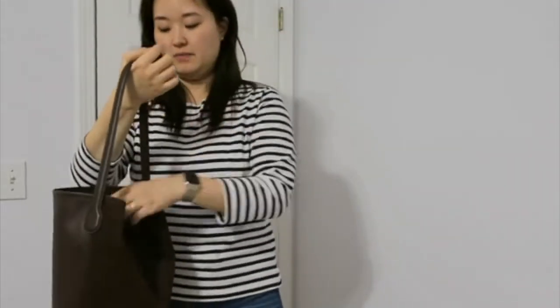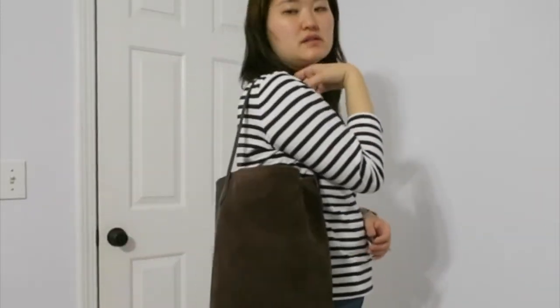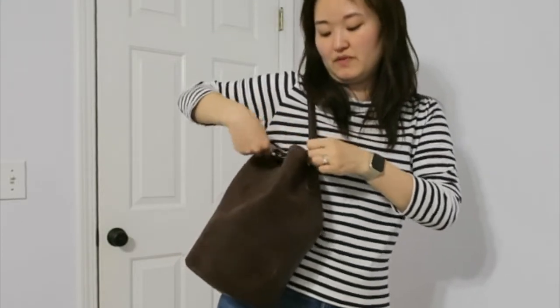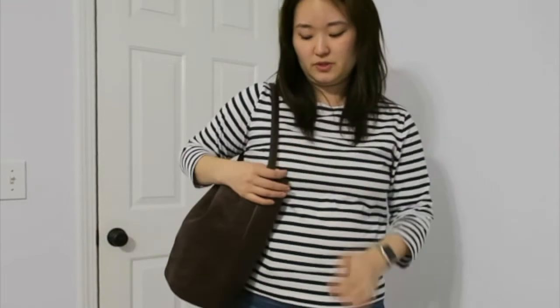One thing to note: the tie does come undone while wearing it, as you may have noticed during the mod shots. If you don't tie it, the bag tends to stay open. I prefer to have it tied, but the problem is it makes retrieving your items really hard. So if you frequently carry it tied, you might want to hook your wallet or keys onto the shoulder strap — like a Louis Vuitton key pouch — so you can access them faster.